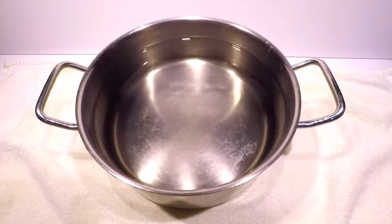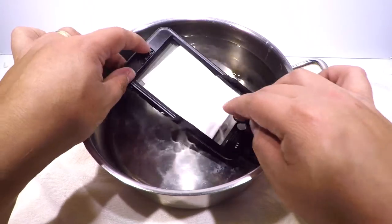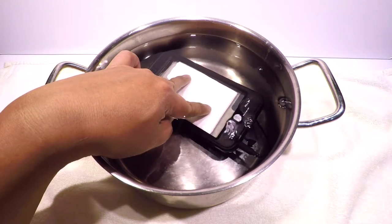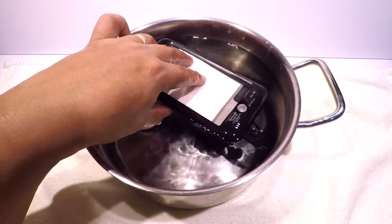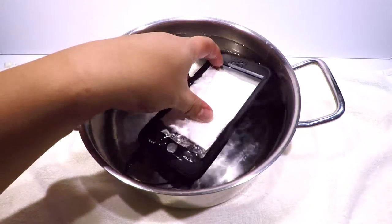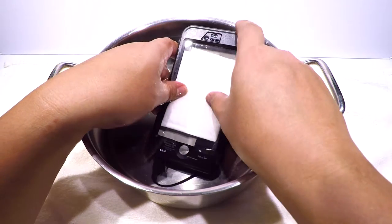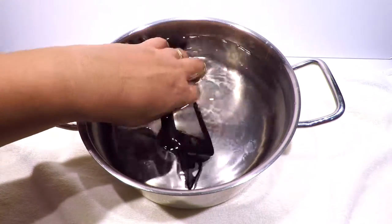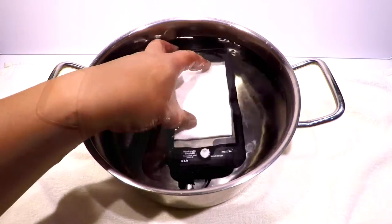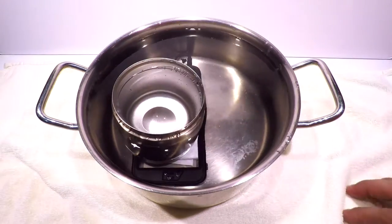Here is a pot of water — it's not hot — and here is our case with the tissue paper inside. We're going to drop it in and push it in. You can see bubbles coming out — that's a lot of bubbles, which is not a good sign. As I press on the screen, air is coming out from the case. We're going to put some weight on it and keep it underwater for a while to see if water goes in.